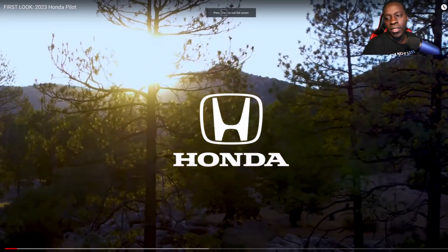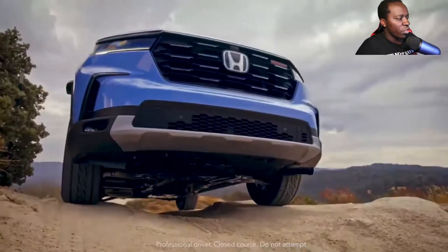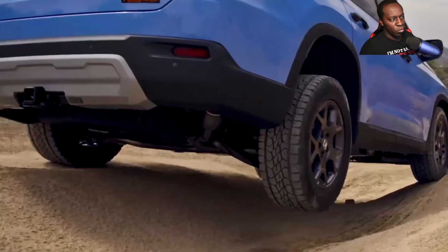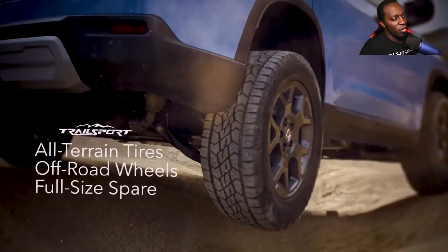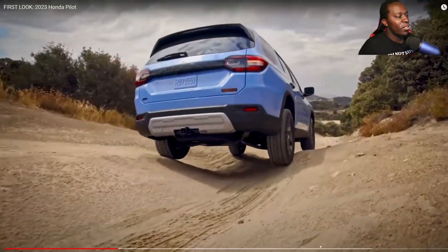Let me get the sound going. This is how Honda does it — the only SUV engineered with special off-road features to get you even farther off the terrain. You've got off-road tires, off-road wheels — they're going too fast for me, but you can see that right there.